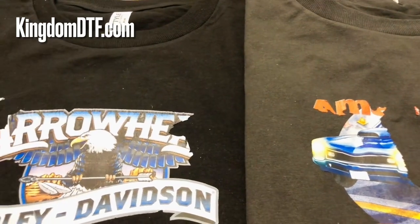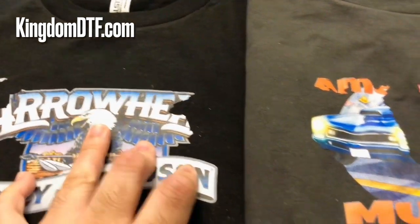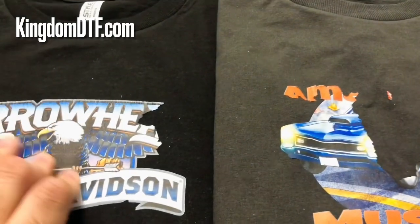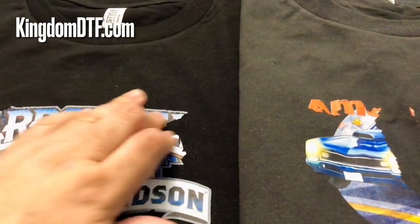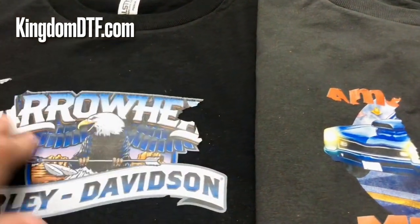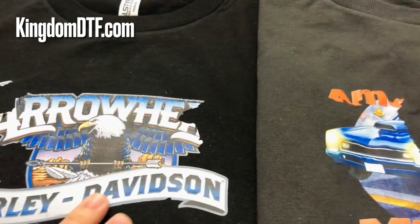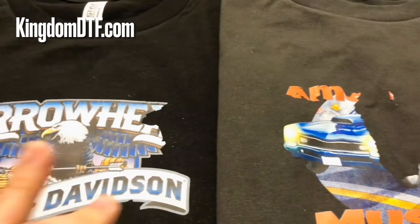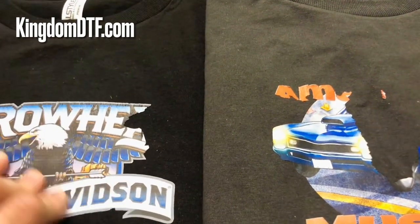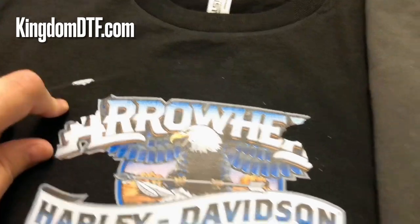This means that anything powderless at this moment has been made by users or companies just testing, like we did our own testing. My opinion is that when you press without powder you can get a better feel, a better touch to your hands, because there's no layer of powder on the back of the DTF transfer. It's more smooth than standard DTF — DTF is already soft to the touch, but powderless feels a little bit softer. But as you can see, it has cracks, and I'm going to explain why.